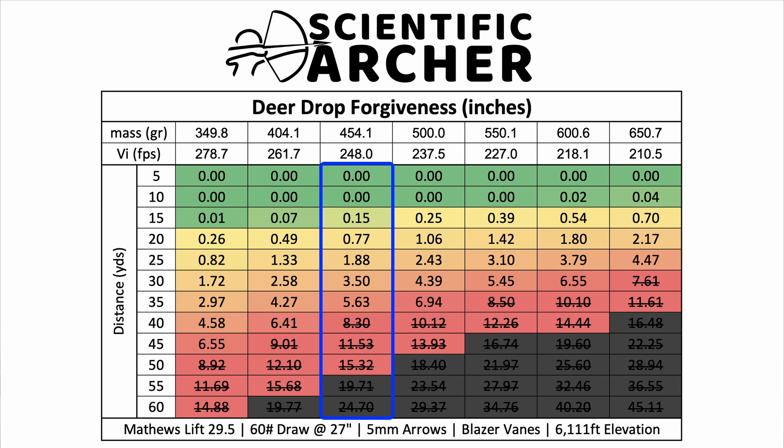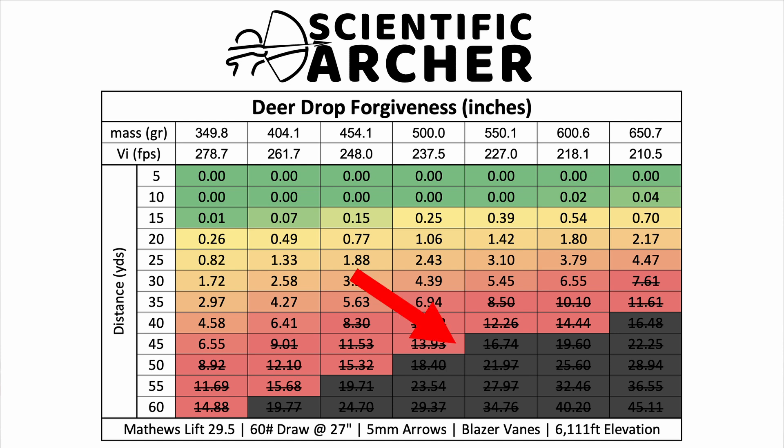Looking at the 450 grain arrow versus the 650 grain arrow, in order to still hit the animal lethally in the vitals, with a 450 grain arrow you can get all the way out to a little beyond 35 yards and still clip the top of the lungs. With a 650 grain arrow using that same bow setup, you'd likely only get just under 30 yards before the animal could duck. White-tailed deer are extremely reactive animals, and there are plenty of videos of them completely jumping the string. The black values in the bottom right corner are where the gravity-based assumption becomes unrealistic, so I excluded them to avoid confusion.